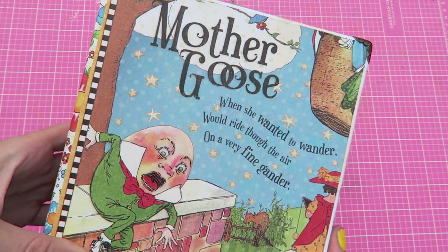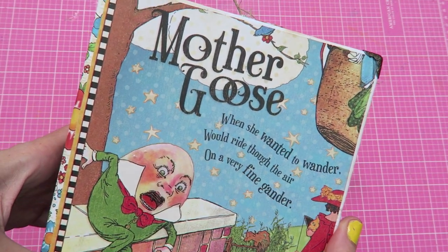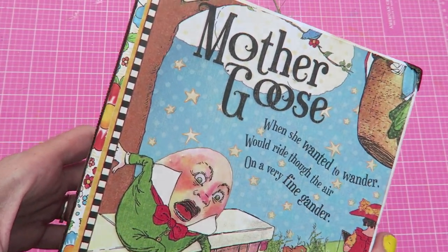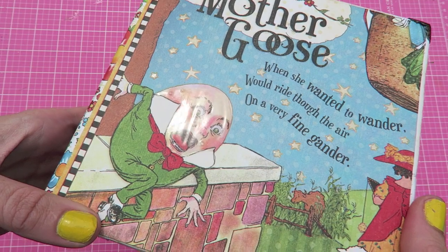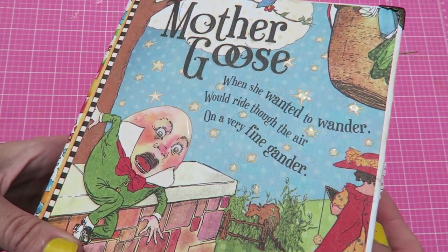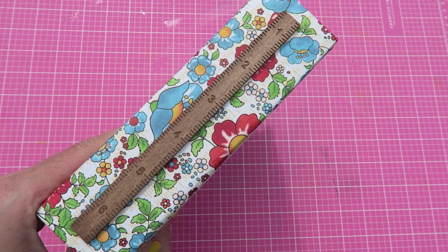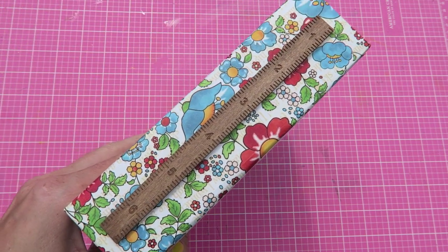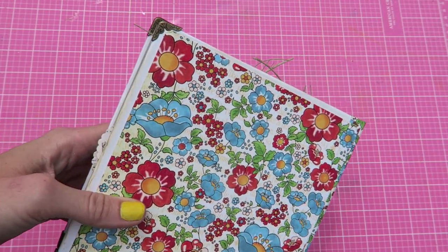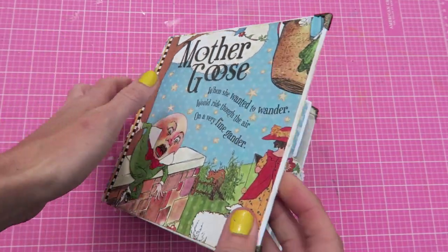I wanted to make an album for her so she could print her photos and put them in for a nice keepsake. I think this collection will work out wonderful for her — it's kind of her style, kind of vintagey. It's the Mother Goose collection from Graphic 45. Today I'm just going to show you the entire album. The tutorial on how I put my mini albums together is coming soon. The cover is pretty simple — I used one of the papers from the collection, and on the spine of the book I used this wooden ruler, which I think is kind of cute.